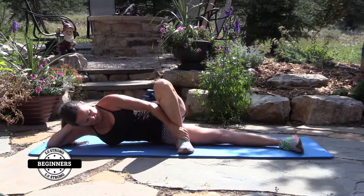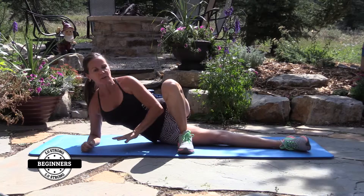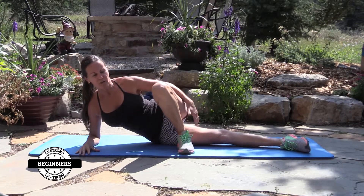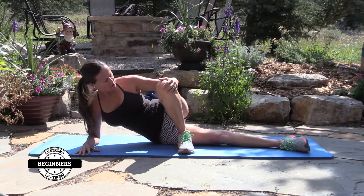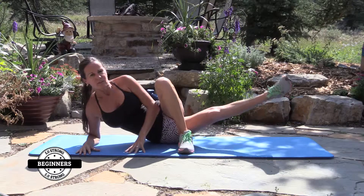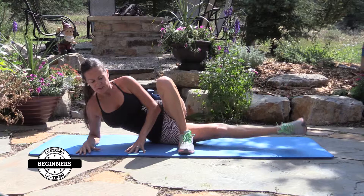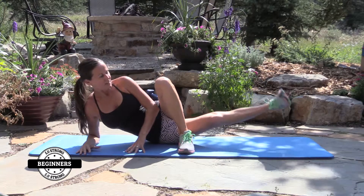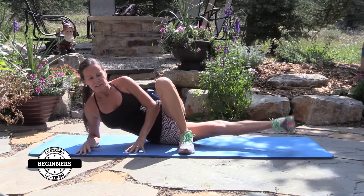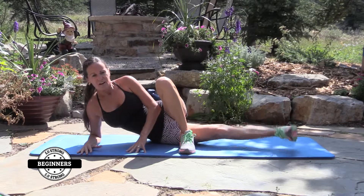Bring that leg all the way up and stabilize it. This one you can come up on your elbow or stay down — a little bit easier if you come up. We're going to work that inside inner thigh. It's going to look like this — you can hold the knee or you can place your arm here, it's up to you. Fifteen reps.